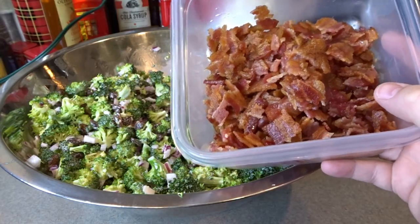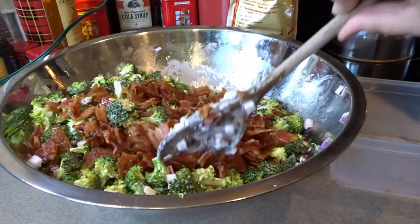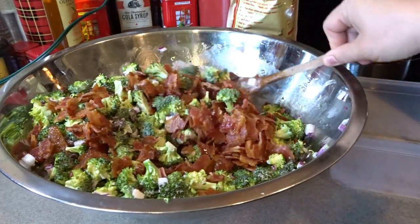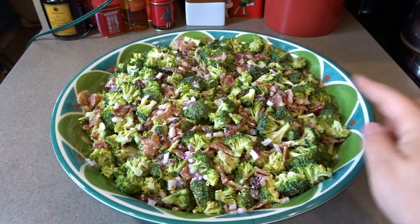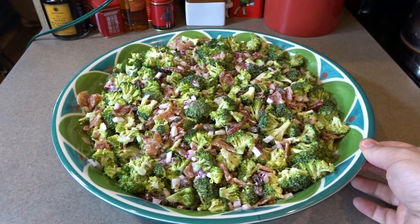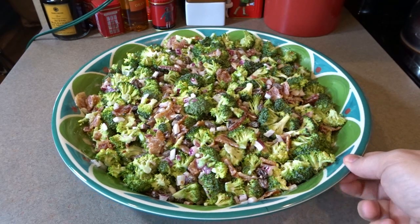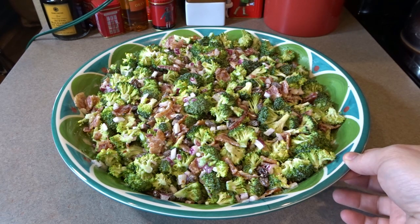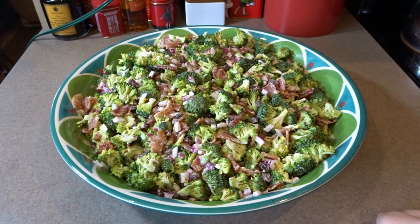My bacon is all cooked up, chopped up, and ready to add to the salad. Here is the salad all complete in its serving dish — I'm going to cover this and chill it for a few hours before it's ready to serve. This is an absolutely wonderful side dish for any of your barbecues, holiday parties, or anything like that. I hope you enjoyed taking a look at this broccoli bacon raisin salad recipe. If you like this video, give it a thumbs up and hit subscribe for more videos from April's Home. Thank you so much for watching!